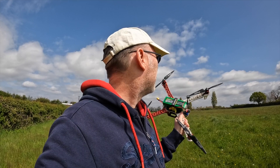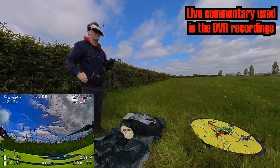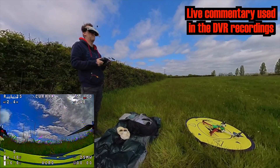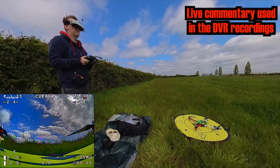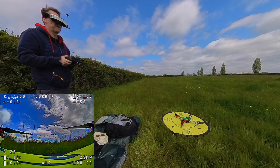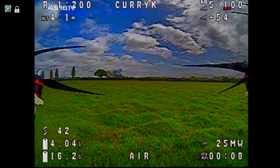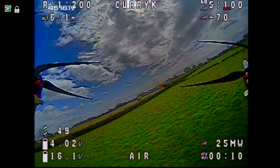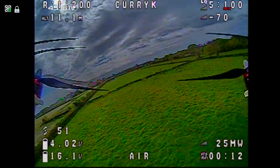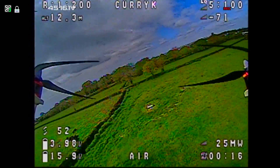I've got no idea what this looks like in the air - probably quite scary. Let's see. Okay, we should hopefully be recording through my goggles. Let's see what happens when we try and fly this thing. It's a bit wobbly - you can see it needs about 50% throttle to get it going - and it sort of flies, well, like a bus I think it's fair to say.